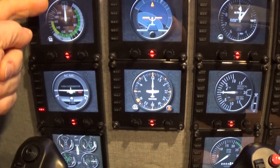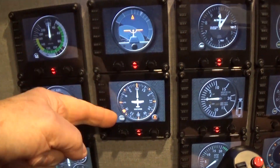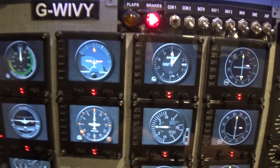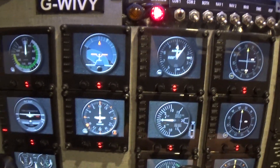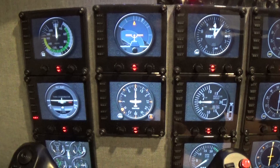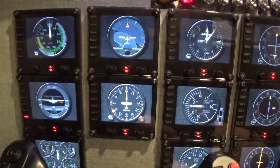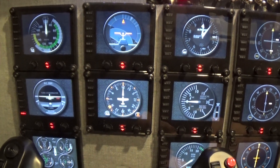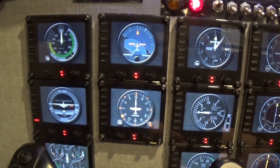Underneath, this is what they call the six-pack — the six essential instruments that you will need. We will, of course, go into more detail on these in another video.